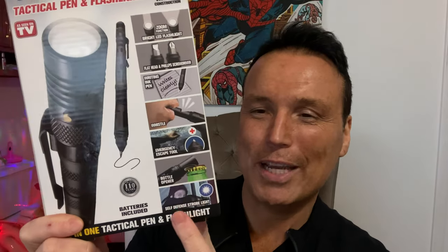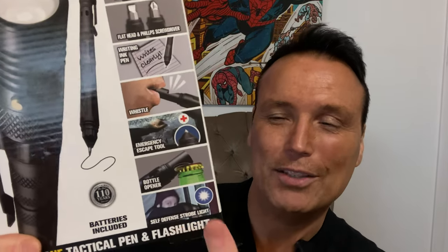I'll have a link in the description and in the comments if you want to pick one up after the video. It shows the different features: a flashlight, a Phillips and flathead screwdriver, an ink pen, a whistle for emergencies, a window glass breaker — you'll have to watch the entire video to see that — a bottle opener, and an emergency strobe light. Batteries are included. Okay, let's open up this tactical pen and check it out!